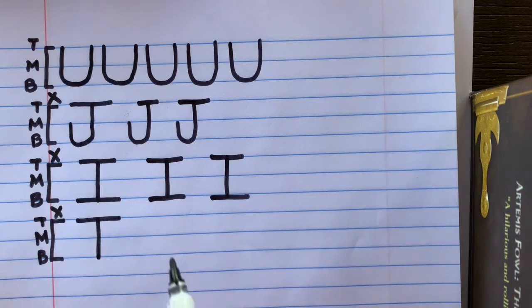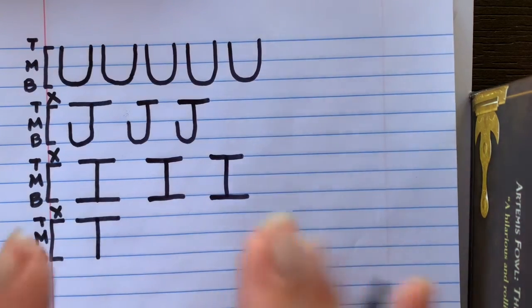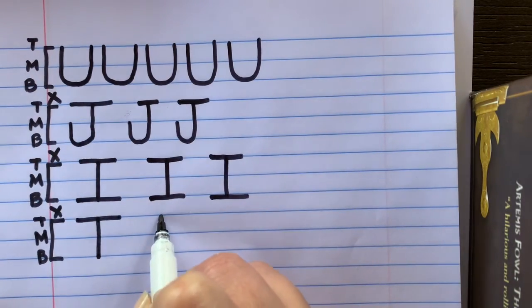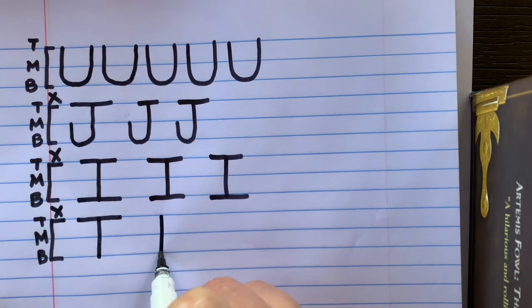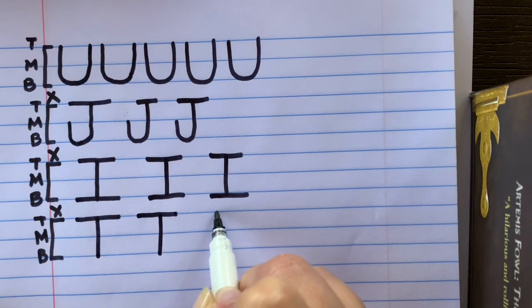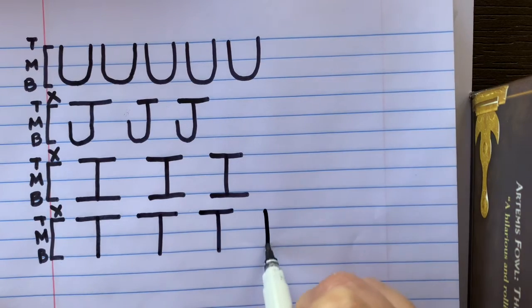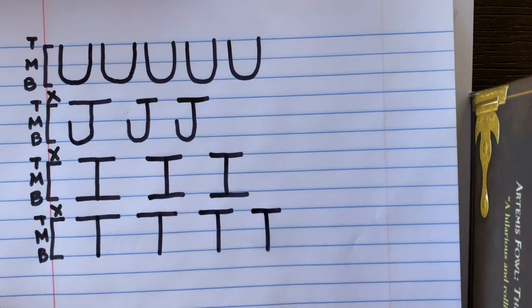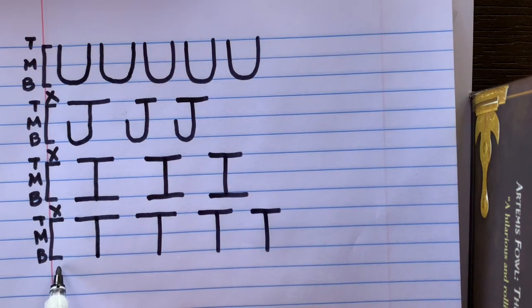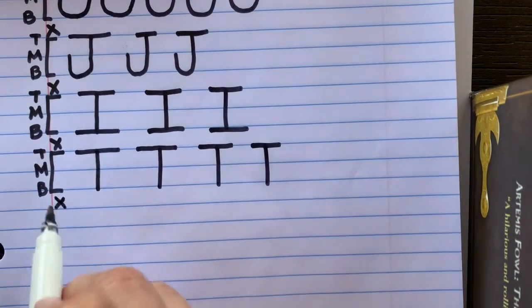We're going to use our pencil — not our fingers — to make the sound. Start at the top line and make the T sound as you write. Pick your pencil up, go back to the top, and try it again. We sound like a bunch of clocks! Your challenge is to write the uppercase letter T five times and make the sound — push pause to practice.